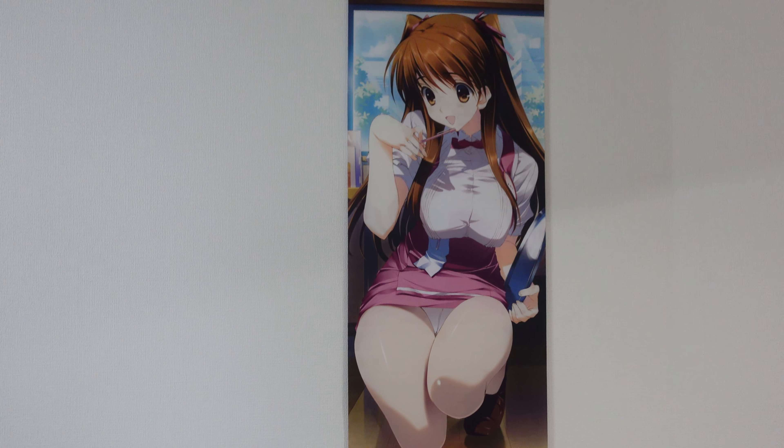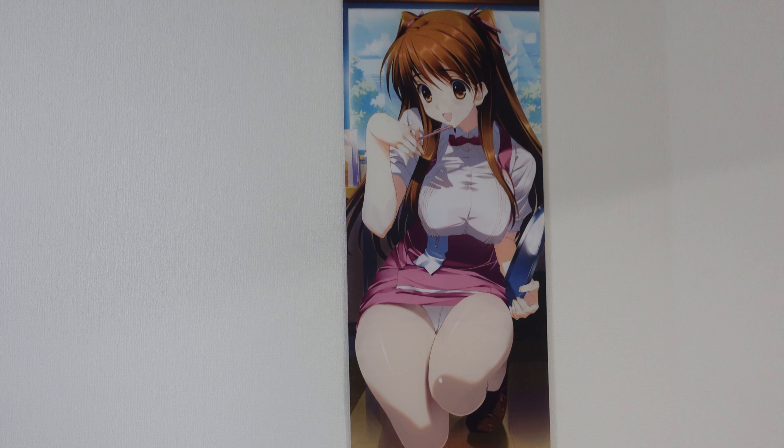So thank you so much for joining me on this merchandise review from White Album 2, and I'll be back with more merch reviews in the future. Until then, I hope you take care. See you!